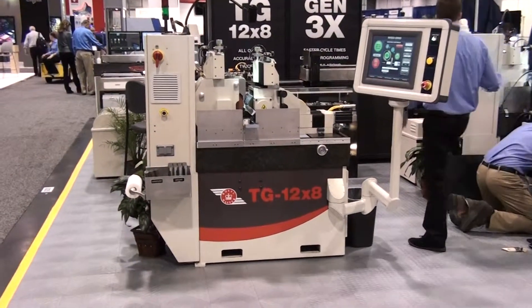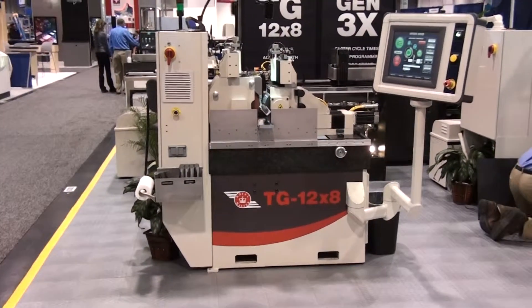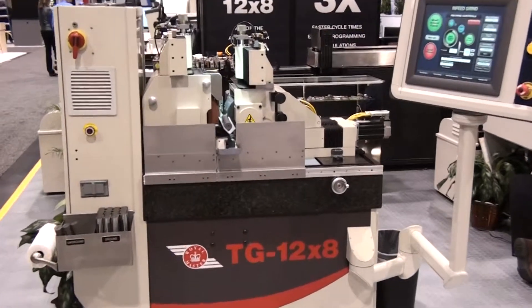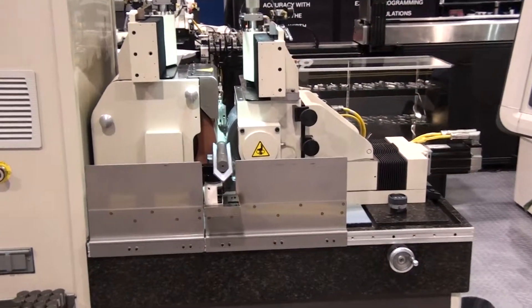The model TG 12x8 grinder has been well received into many industries. Applications in medical device, wire grinding, gauge pin grinding, automotive, carbide, job shop, as well as military applications have had proven success.